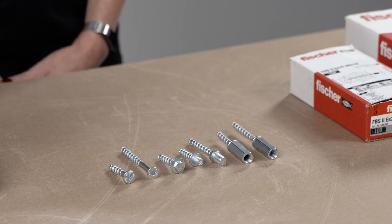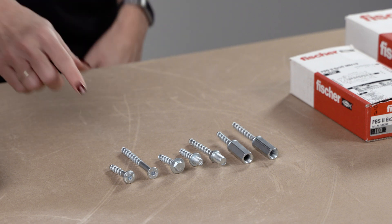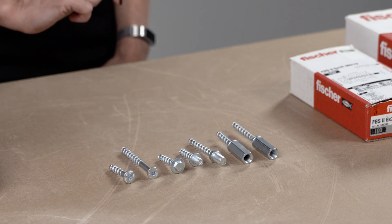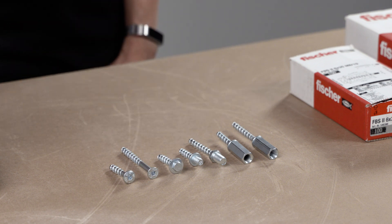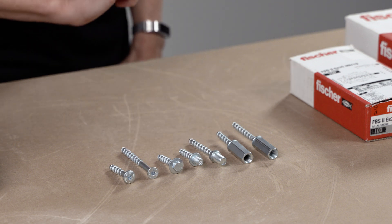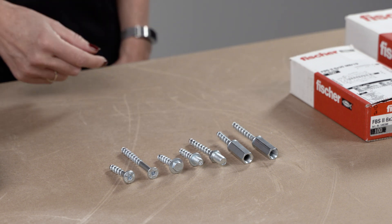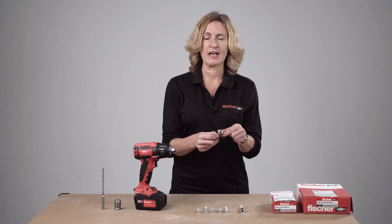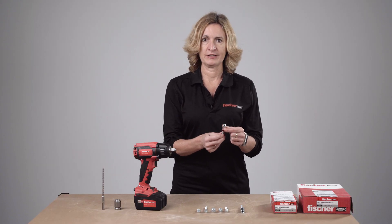FBS6 is available in five different head finishes: pan head, countersunk, hexagonal head with a built-in washer, and we also have M8 or M10 threaded versions and a very popular internally threaded socket with M8 and M10 internal thread.